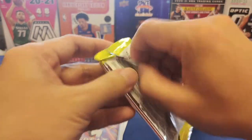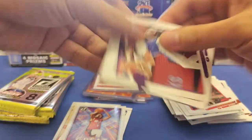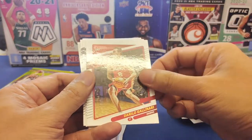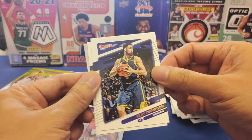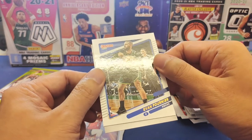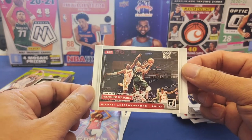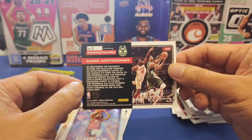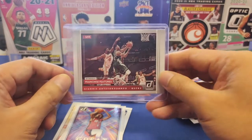Seventh pack is a bit thick. We've got Davis, Gallinari, Malik Beasley, Saban Lee, Klay Thompson back on the court, and Evan Fournier. There's a new-style insert here — it looks like a live TV recording — and it's Giannis Antetokounmpo! Very nice Giannis. It's card number two, not numbered. Let's sleeve Giannis up right away.